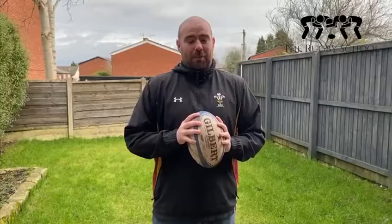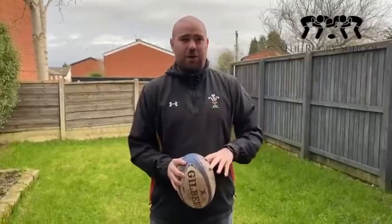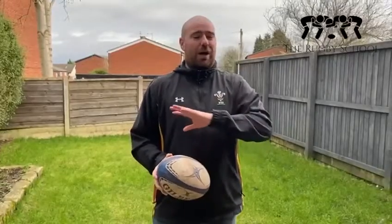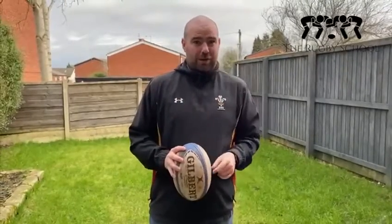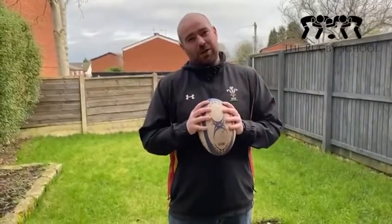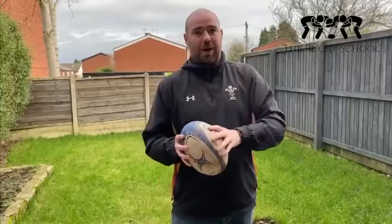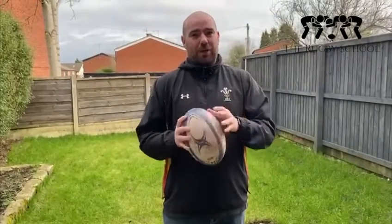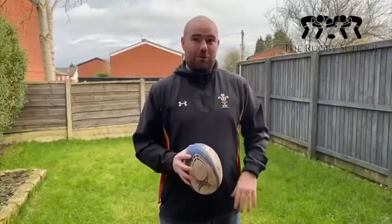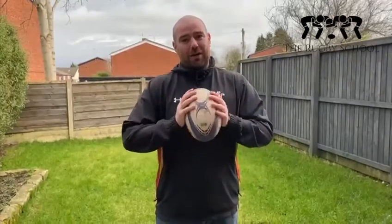I hope you all enjoyed that and tried some of the challenges. So this week, I want to do two parts — a bit of fitness and a bit of rugby skills. For the fitness side, we're going back to what we started at the beginning of lockdown: some mile runs. I know lots of you have done mile runs. I want to see a run from as many people as possible. If you can do a mile, do a mile. If a mile is a bit too far, start with half a mile or three quarters, 800 metres — something like that. Get back out, get some fitness in. It's lovely weather, no rain, no ice, no excuses.